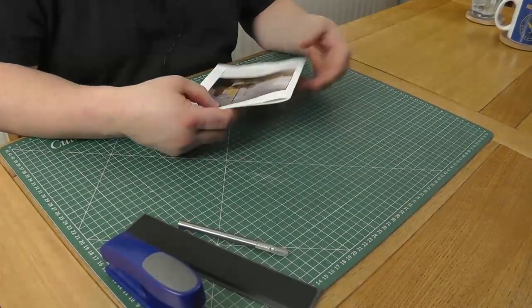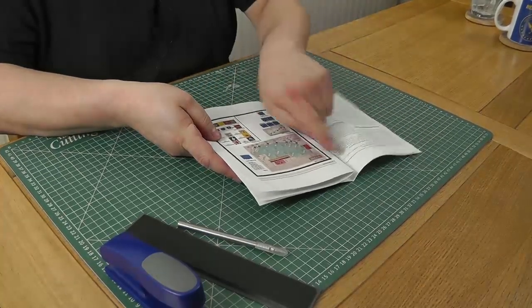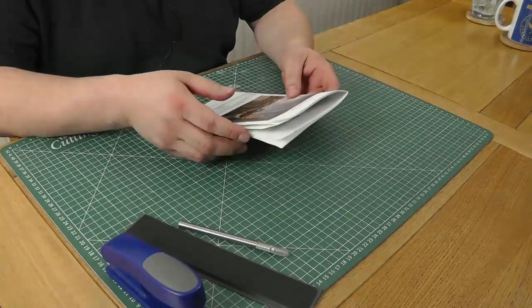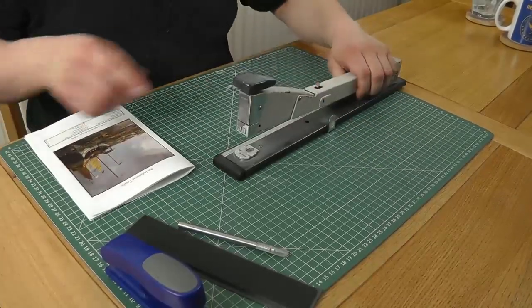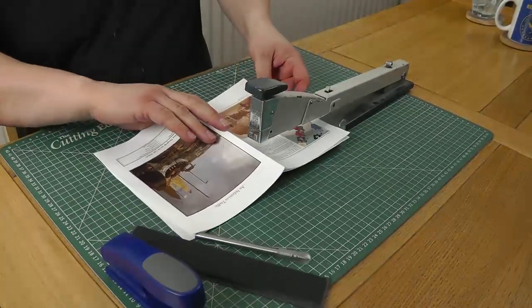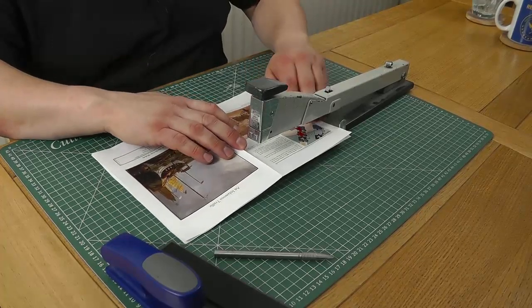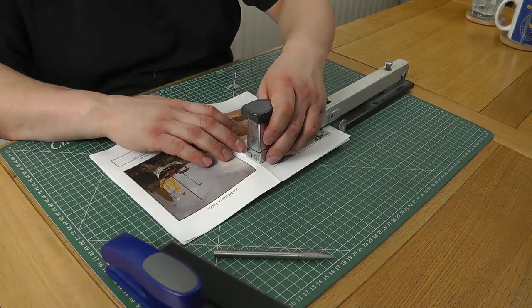Now I've got my booklet in the right orientation, folded together. I can leaf through it and make sure I've got the correct pages in the right order. If I were using the long arm stapler, I would simply make sure that my stop is set to half a page width from the end, place the booklet spine up, lay it flat, and then just push the end down and staple.